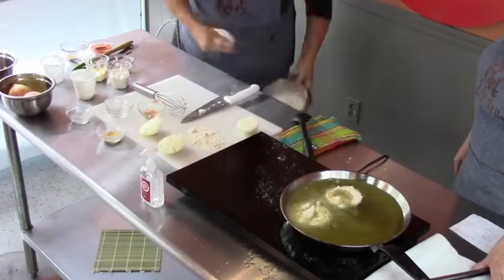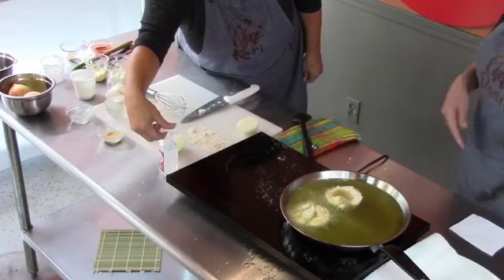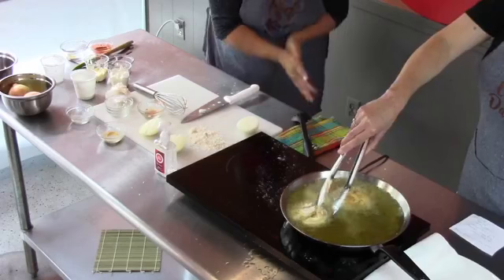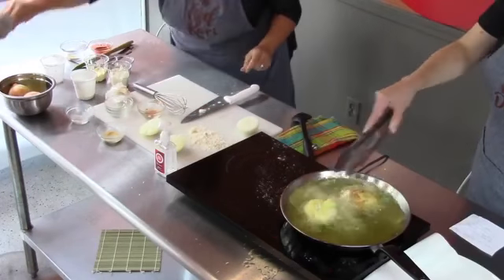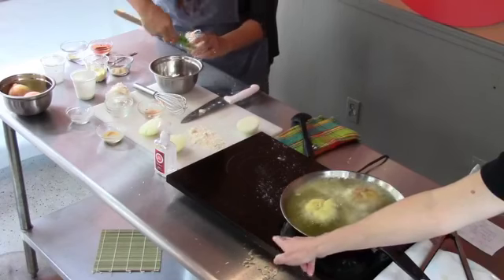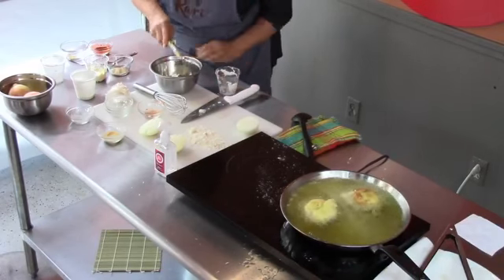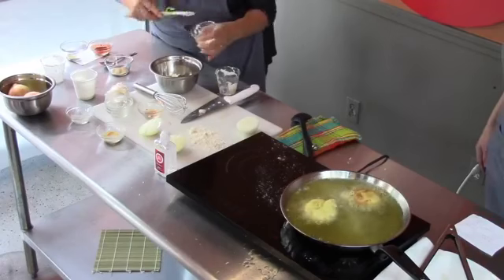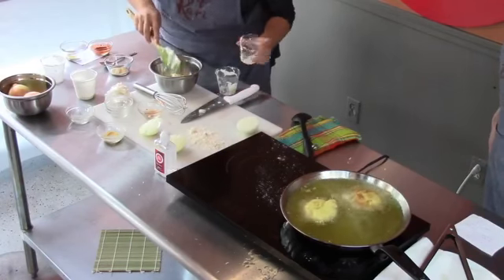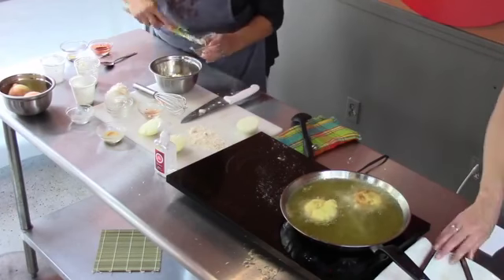Our next step is that delicious sauce. We're social distancing on set, taking all precautions and cleaning our hands. This sauce has a half cup of sour cream. It smells so good! And a fourth of a cup of real mayo — not the fat-free stuff, guys — you want this to be yummy.